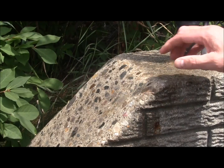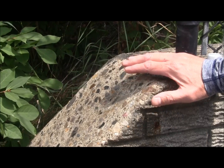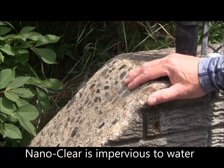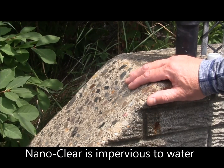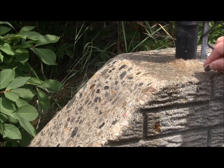NanoClear penetrates deep into the cement surface, sealing the surface off from elements including water, acid rain, and dramatically improves abrasion resistance of the surface.